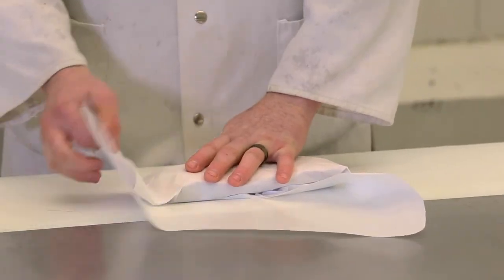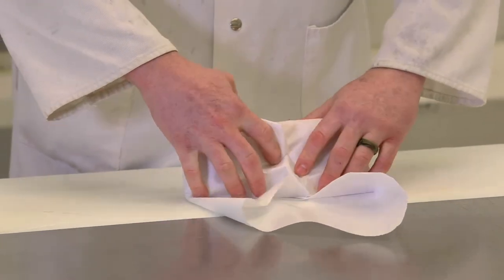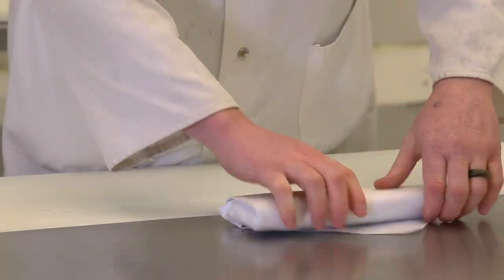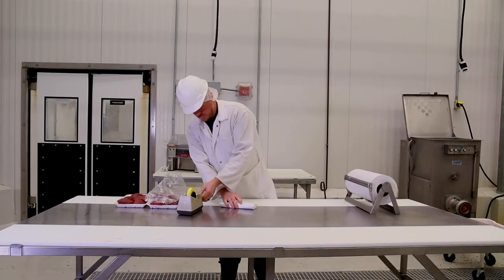Next, fold the other side and do the same thing. As you continue to wrap, keep it nice and neat. The goal is to get as much contact with the meat and the paper as you can so no air gets to the meat.